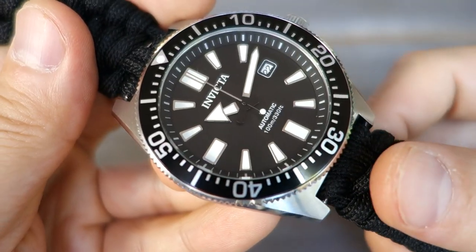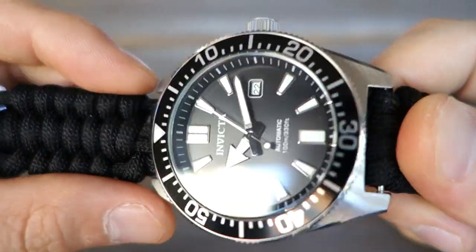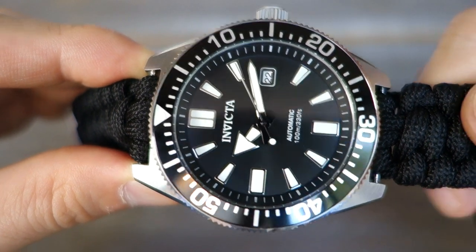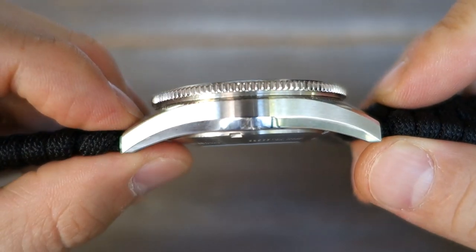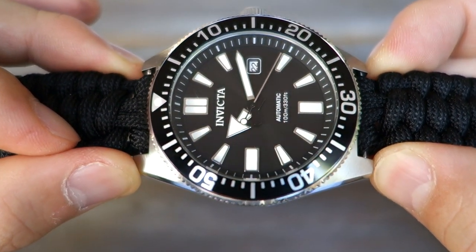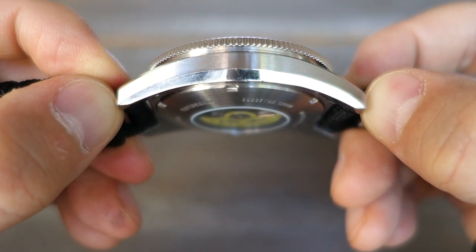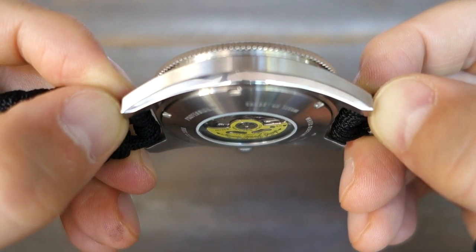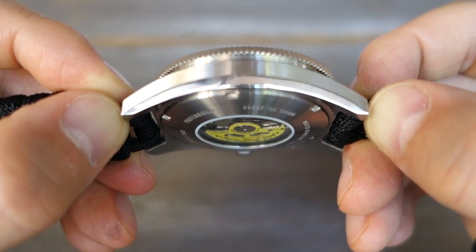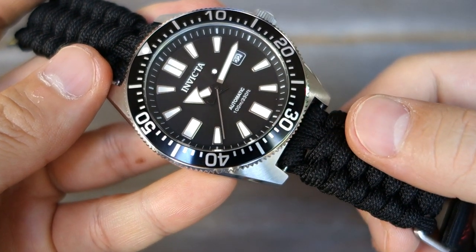The case is 46 millimeters, 316L steel. The bezel is slightly bigger at 46.5mm. Thickness is 14 millimeters to the top of the flat glass. Lug width is 22 millimeters. Lug-to-lug distance is pretty massive — no smaller than 55 millimeters. Overall weight, because of the light nylon strap, is only 115 grams on the scales.